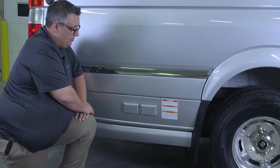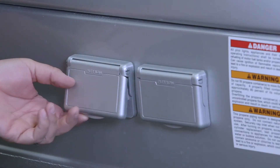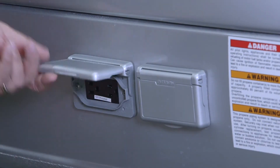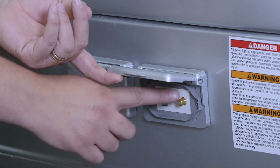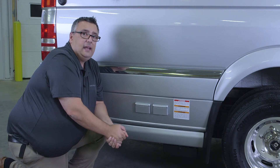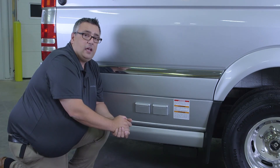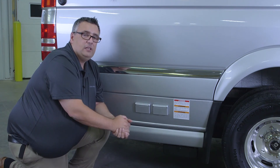On the outside of the Airstream Interstate, we have a couple of accessories. There's a 110 outlet with two receptacles, a cable outlet, and an HDMI output. You can watch anything coming in on your antenna from outside, or if you're watching a Blu-ray movie, you can watch that out here as well, as long as it's hooked up to your TV.